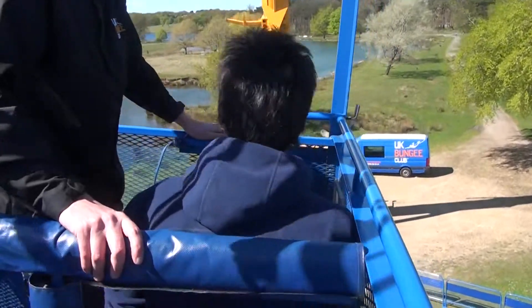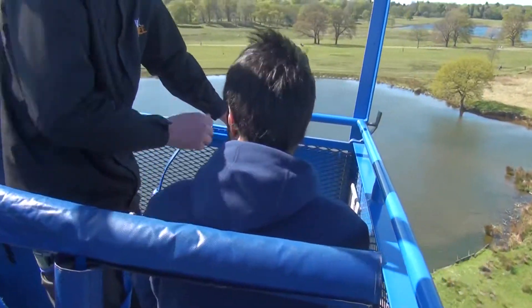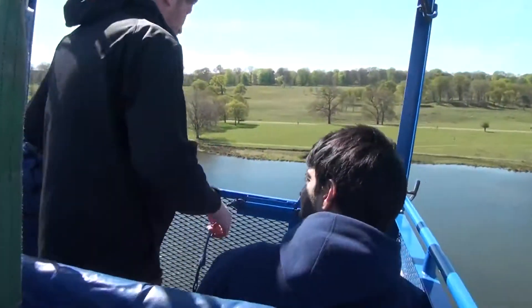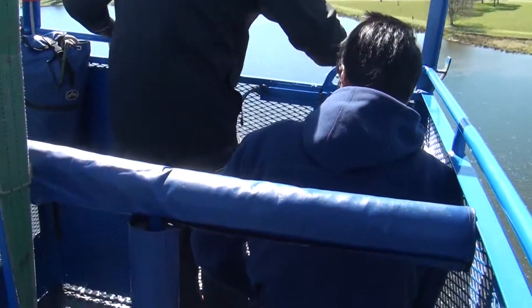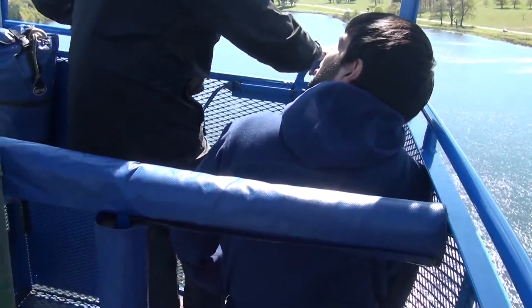Okay man, so let's go up and get to the top, get in position, make sure we're safe and sound. When I'm happy I'm going to open up the gate. I'm going to put your toes over the edge like this, with your hands resting on the blue bars. I'm going to say 3, 2, 1, bungee.